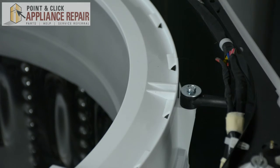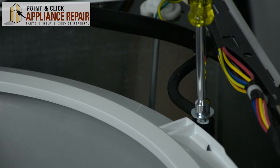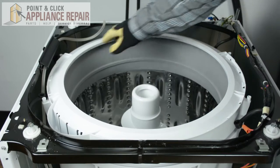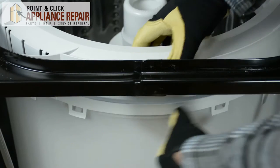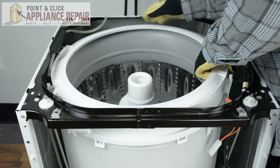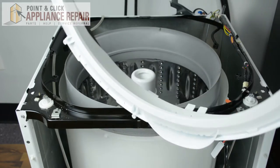Next, using a five-sixteenths nut driver, we're going to remove the four dampening straps from the tub. Then we're going to remove the top cover of the tub. Gently using your hand, just lift up on each clip and pull up, doing that all around the tub. Then we'll lift the top cover of the tub out.